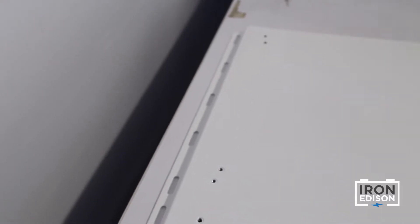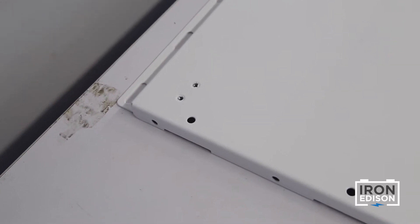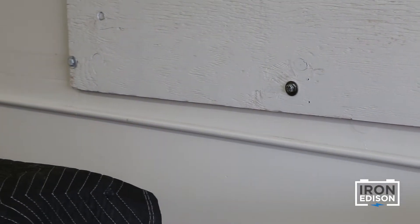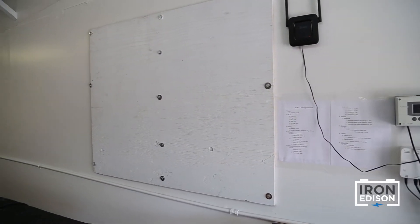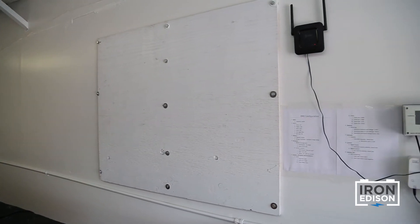The mounting holes on the backplate are spaced to accommodate wall studs that are 16 inches on center. If you have different wall stud spacing, you'll need to attach a sheet of plywood or APA rated sheathing on the wall. This is what we've done for our wall because our studs aren't exactly 16 inches on center.